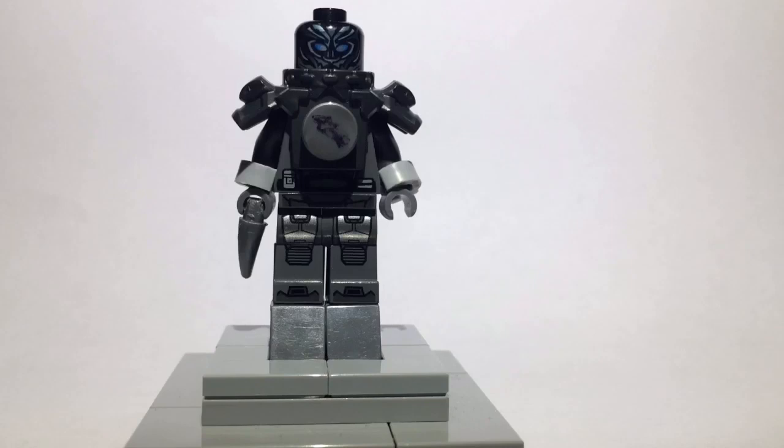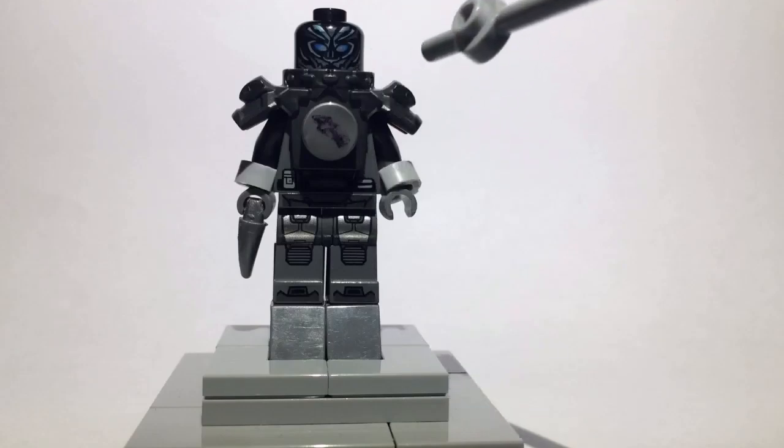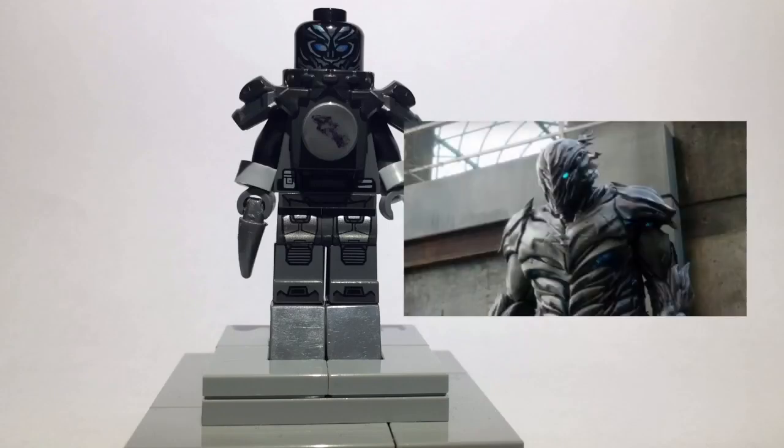The reason I also think this head looks good is because Savitar has that almost diagonal design going across his mask, making a point at the front, and this mask also has that ability.